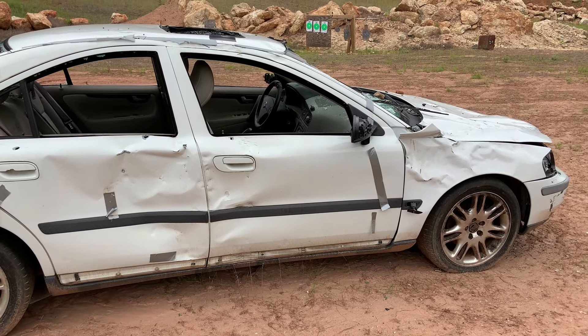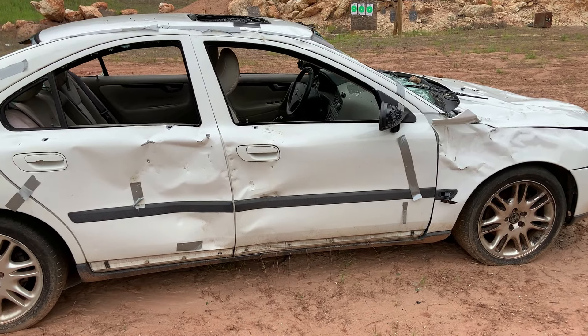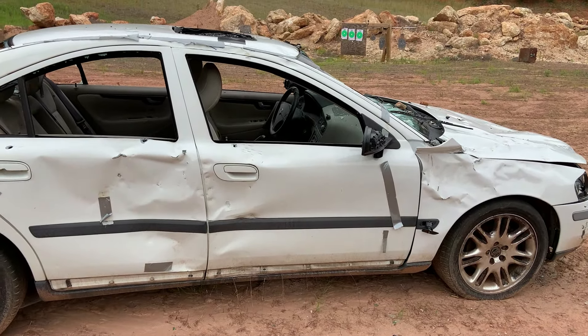I am down here at the range today to do a quick test. I've done this in the past but I want to show how devastating buckshot is when it comes to a car. We're about ready to scrap out the Volvo and before we do I'm going to do a quick few more tests.